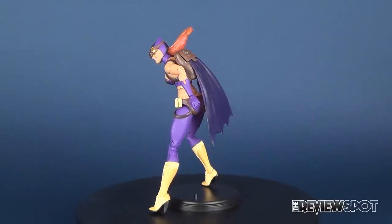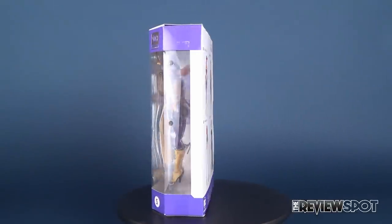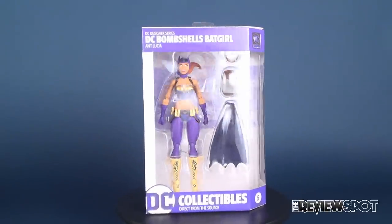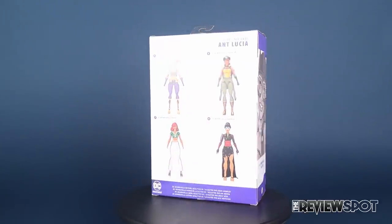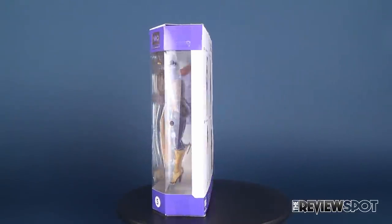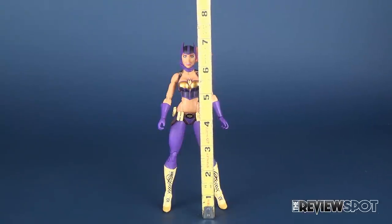Today we're looking at the DC Collectibles DC Designer Series Aunt Lucia DC Bombshells Figure 5 Batgirl. We'll put the tape measure next to her — if you count the tips of her ears on her cowl, she stands at 7 inches exactly.